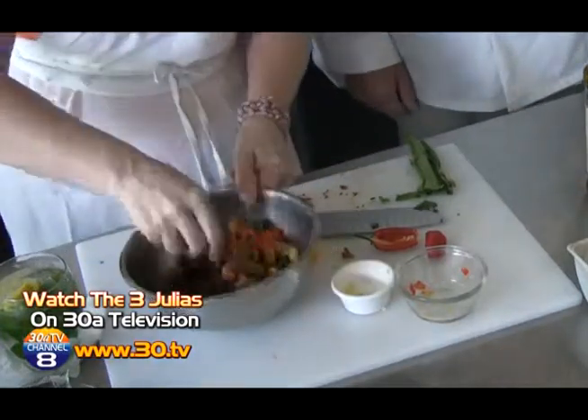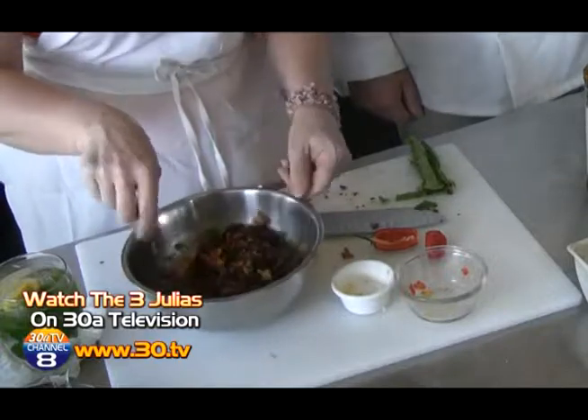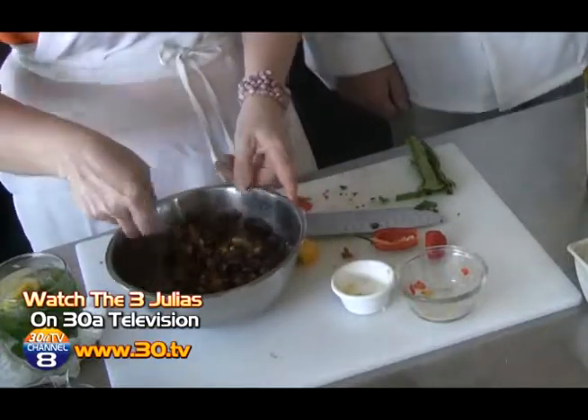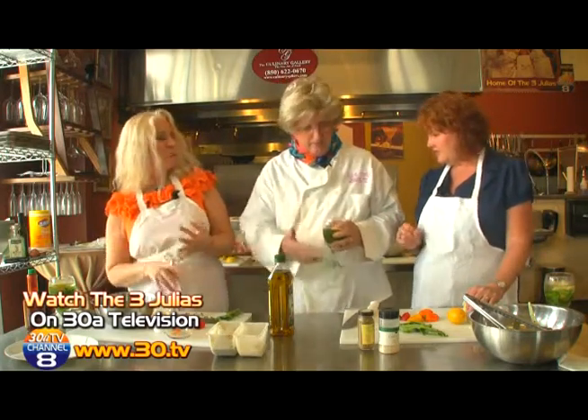Extra virgin olive oil — take out the cherry and throw it away. A little salt, a little pepper. Mix it up and leave it at room temperature for about four to six hours. It's fabulous on its own or as a topping — which we're going to have right on our grilled fish and lobster. Keep your eyes on the bacon!